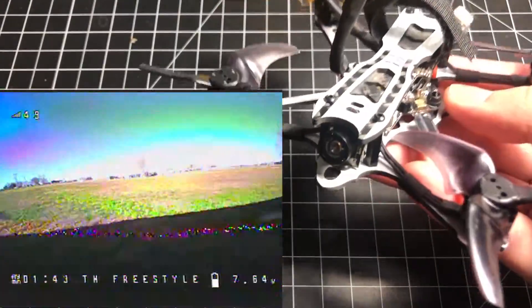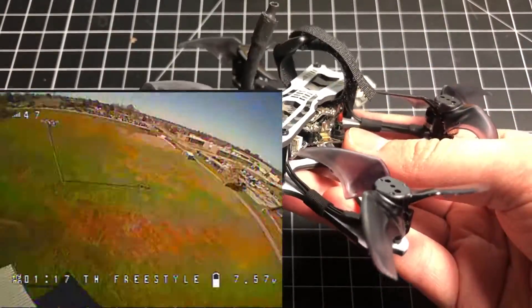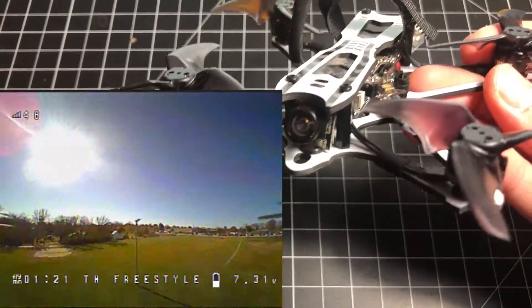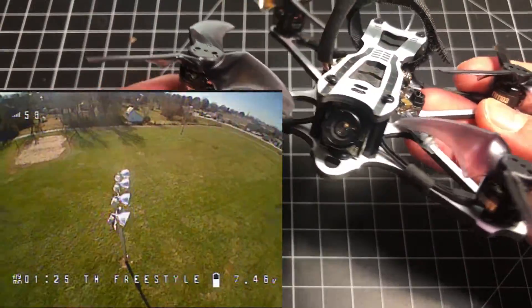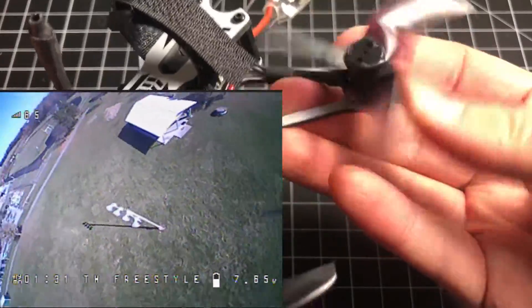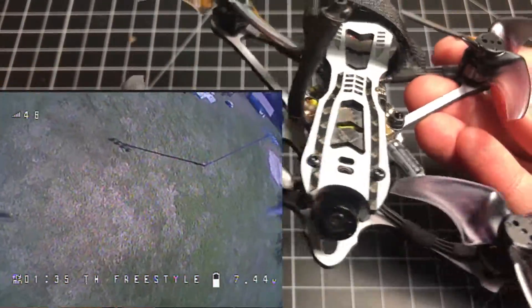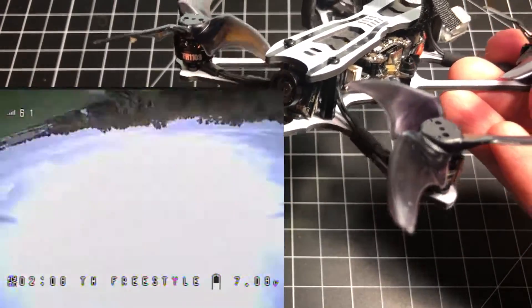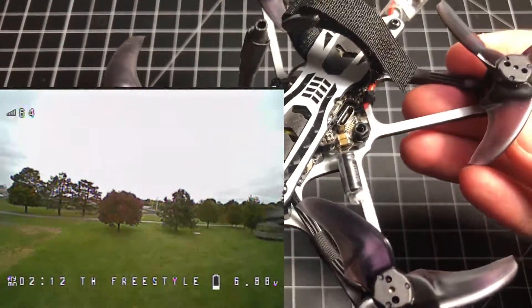Besides the flight performance, I really like how quiet this drone is in flight — I don't think this gets mentioned enough. If you're in a park area and want to keep a low profile and not make a lot of noise, the propeller and motor combo combined with the smooth tune makes it almost stealthy. Although I rarely fly when people are around anyway, I still appreciate having it.